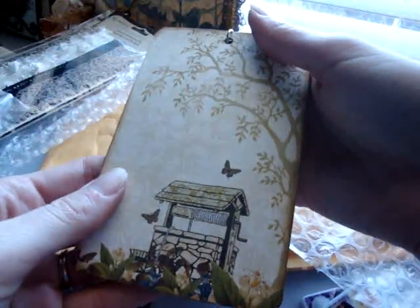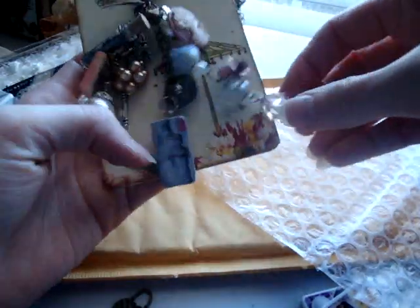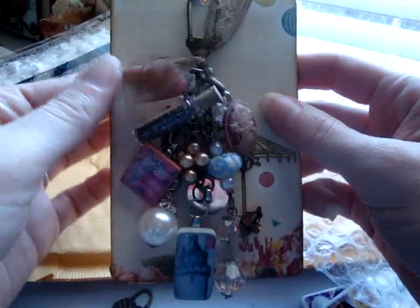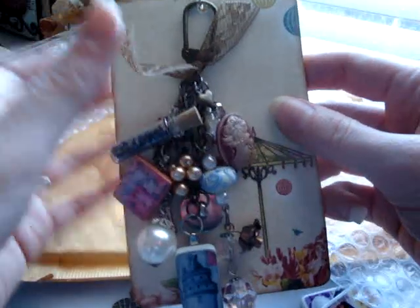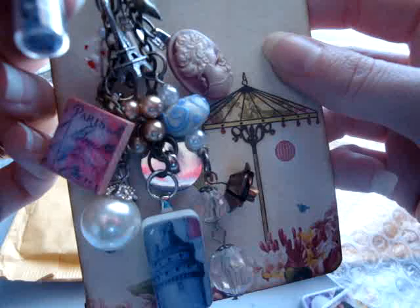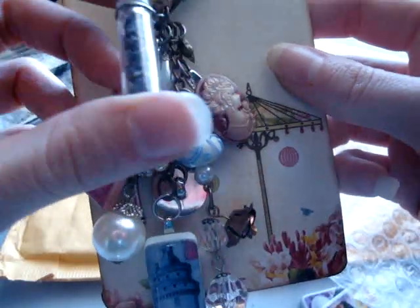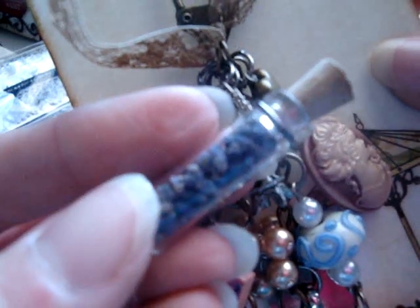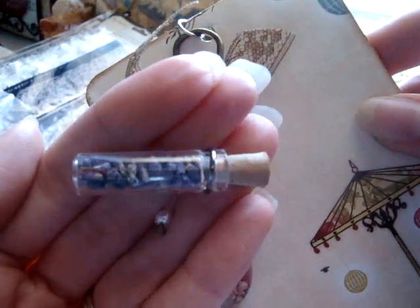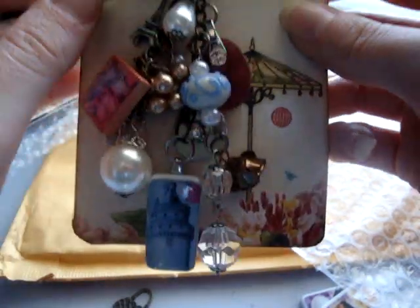And then she made this beautiful tag out of Webster's Pages — it's beautiful. I think this is the Garden Gala. And she made me this really pretty clasp. She put some brown lace at the top, and then she filled a little jar — it looks like dried lavender flowers, I'm not really sure. It looks kind of like lavender. She made that into a charm.